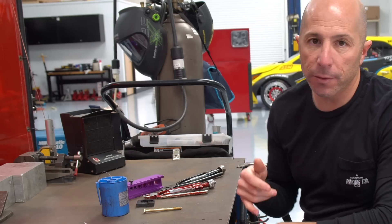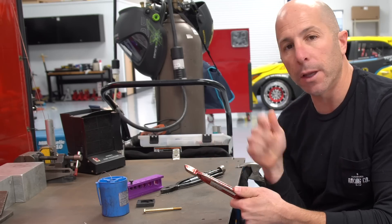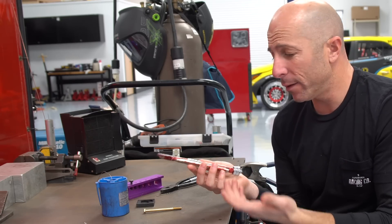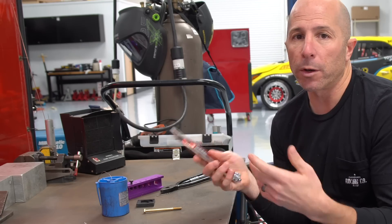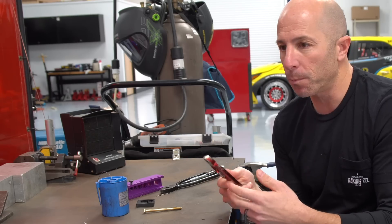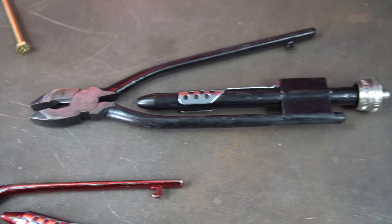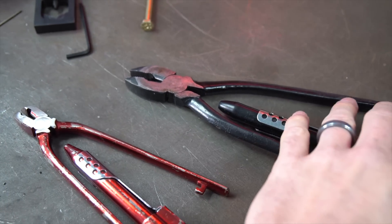Here I have a couple of different pliers. This is a pretty inexpensive one that I got from Amazon — I'll post the link below. If you just randomly safety wire stuff and it's not every day, this one just does the job well. And this is a higher-end airplane mechanic tool that will probably last a lifetime. This is probably a 20-year-old tool that we have.